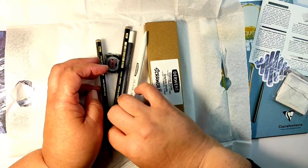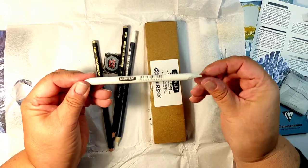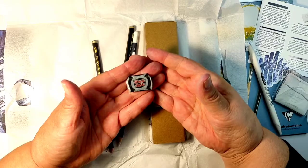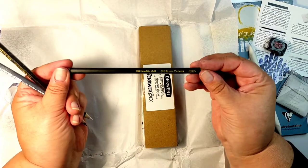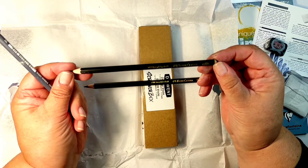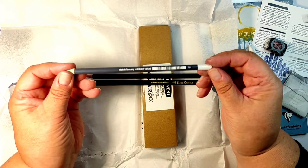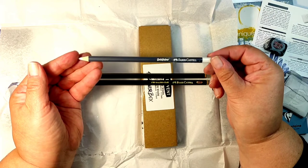I'll have to read the booklet to understand how to use it. To continue the white theme, there is a blending tool. Since I love coloring with colored pencils I have several blending tools, though I don't use them almost never. And I noticed this was a candy — well done Scroller Box, the candy matches the box perfectly! Then there are two black graphite pencils and one white pencil, with no description on them.